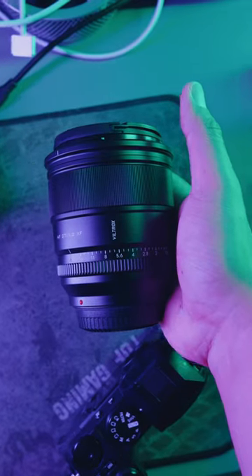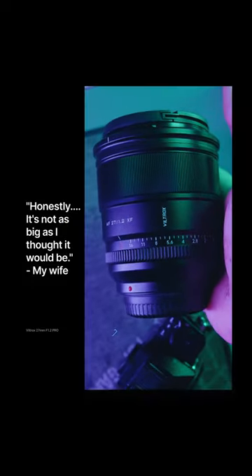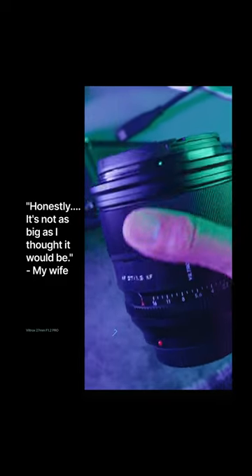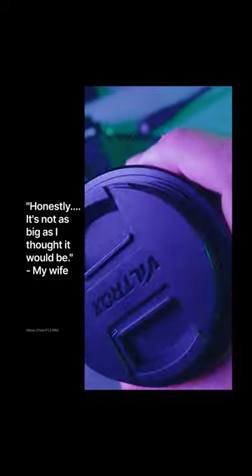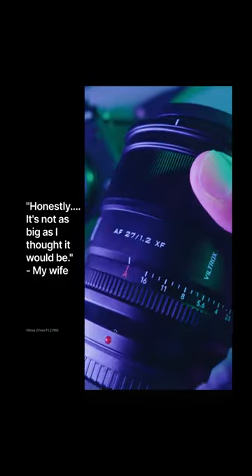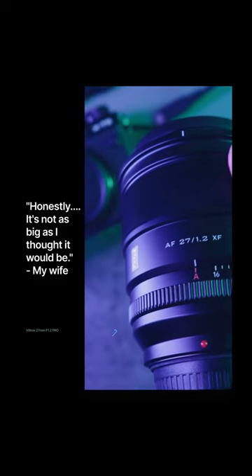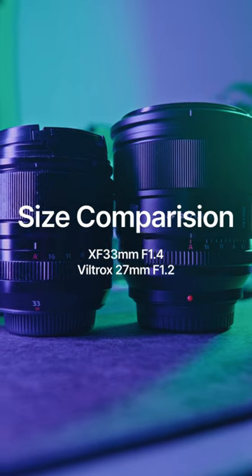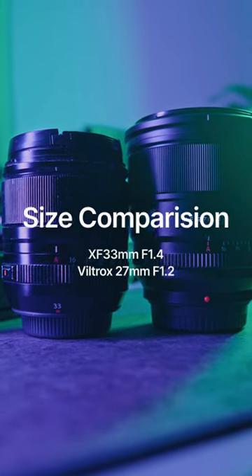First thing I noticed is the size. Honestly, it's not as big as I thought it would be. Maybe I've been seeing all the pictures on the Fuji Rumors so it looked heavy in pictures, but having it in my hands right now, I can assure you it's not as big as everyone is making it out to be. It reminds me of the Sony G Master 35mm F1.4, so if you don't mind that size, you're not going to mind this at all.